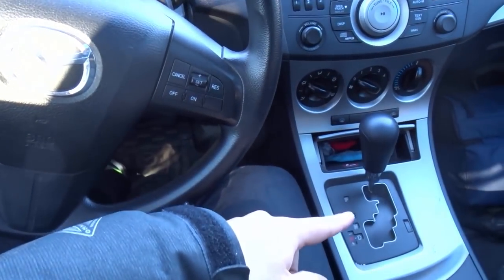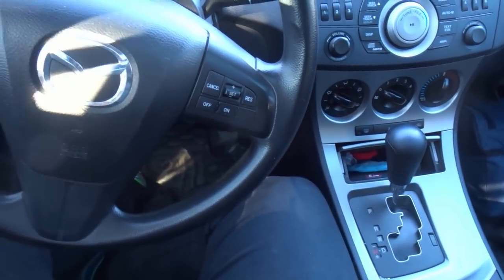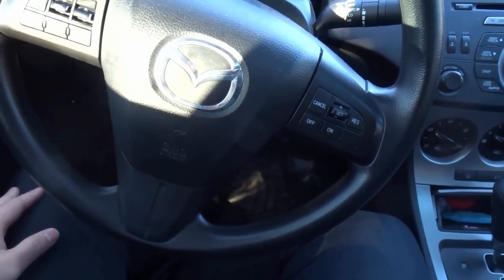Now let's get right to it. Just for the record, this car is automatic, but these steps can also be used and slightly modified to work for a manual car.